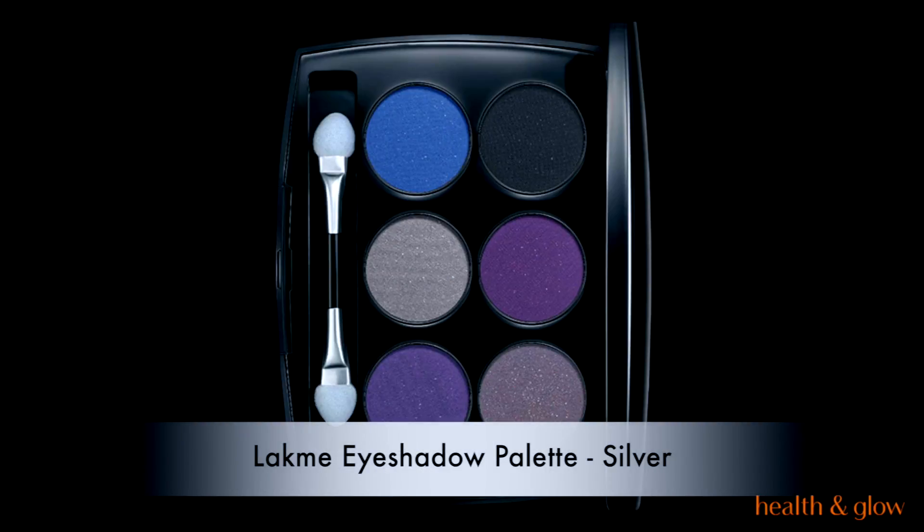Hey guys, welcome back to my channel! Today is this beautiful double cut crease look, completely inspired by the Rio festival — the birds and everything. Let's just jump right in.